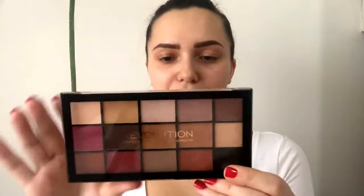Hi guys! Today I am doing a look with this palette Reloaded Icon Ritality from Makeup Revolution. It's a dupe for ABH Modern Renaissance. I also bought one that's a dupe for the Subculture palette, which I'm saving for a full face of first impressions video. So let's start with this one.